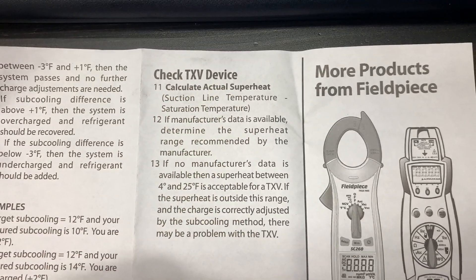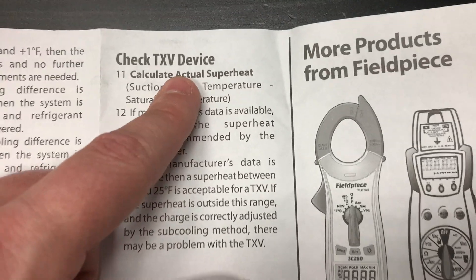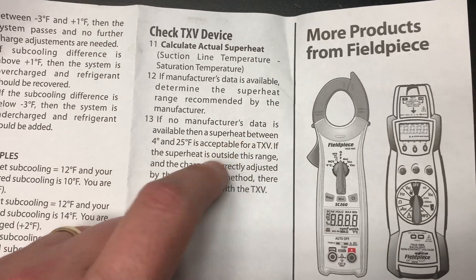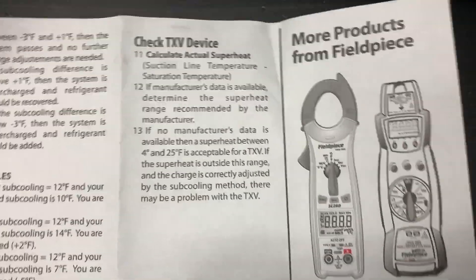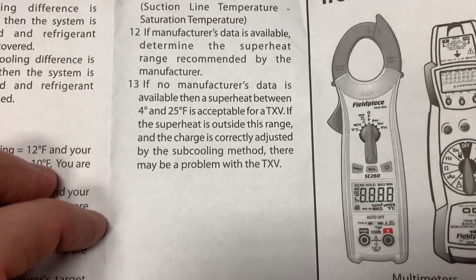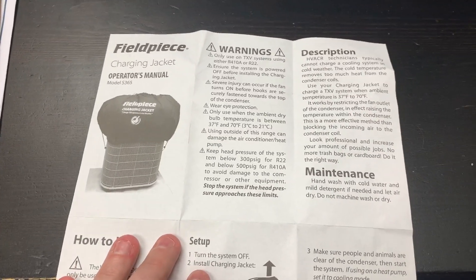You can check the TXV by calculating superheat — that's really what we're doing when checking superheat on a TXV device, because the TXV's job is to set the superheat at the evaporator. If no manufacturer's data is available, a superheat between 4 and 25 degrees is acceptable for a TXV. They give a wide range to avoid misdiagnosing a TXV as failed when it's not. Also note: if you're measuring outside, your superheat will be higher than if measuring at the evaporator. All in all, it's a nice tool for identifying significant charge issues in low ambient conditions below 65°F outdoors.